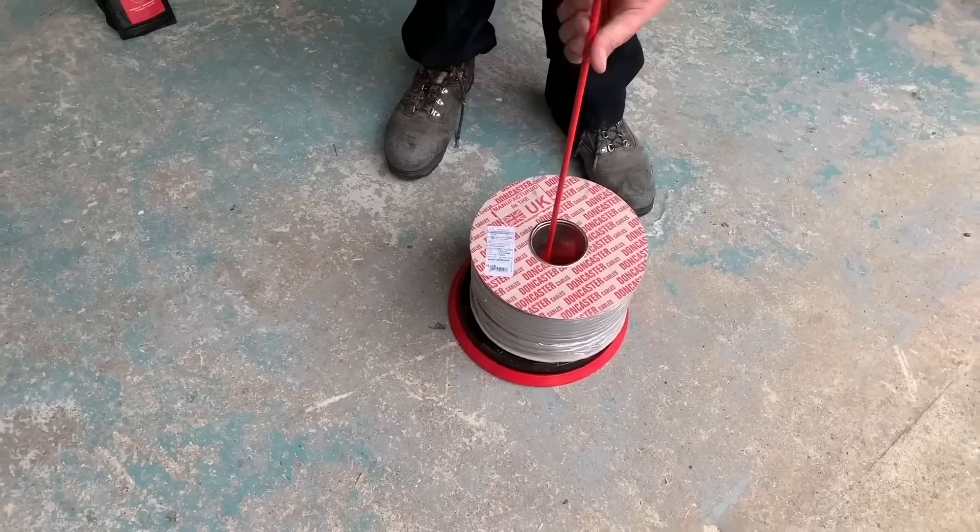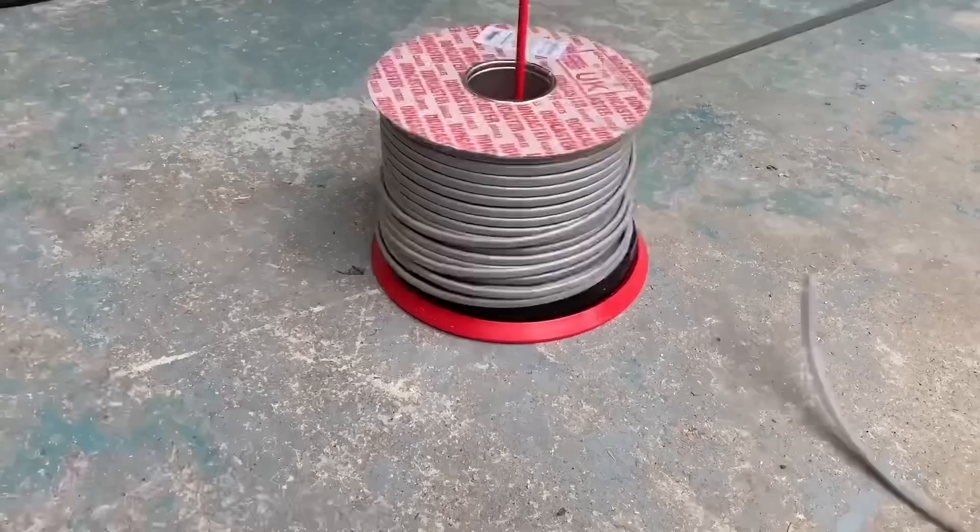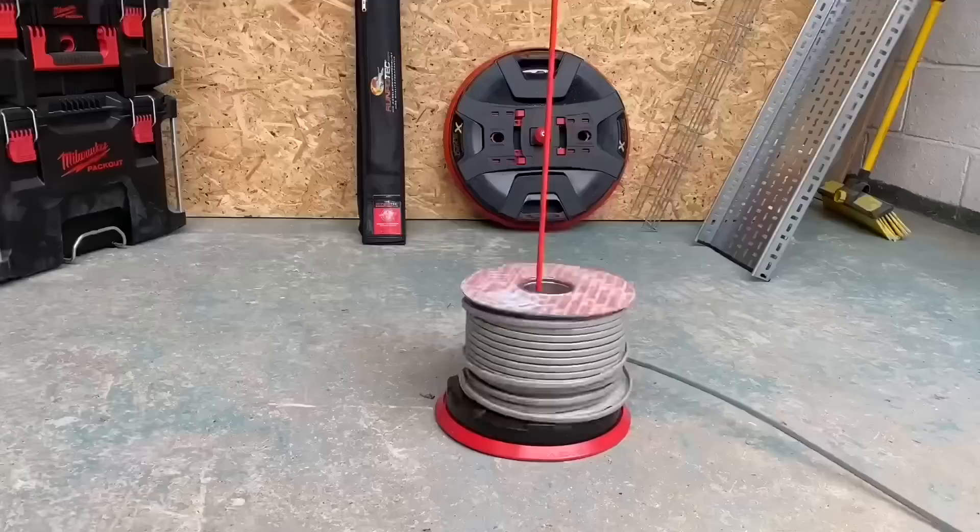Let's start with everybody's favourite — 2.5 twin and earth. Putting the Runpa stick in there, it goes in the mandrel in the middle, which just stops the cable reel coming off if the floor is a little bit uneven or bouncy. Get a little bit more security. Unwind the plastic — which is satisfying in itself — before the conductor can be wound off. Then let's get up to speed here and pull as much cable off as quickly as possible.